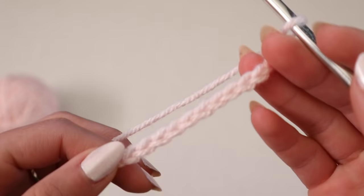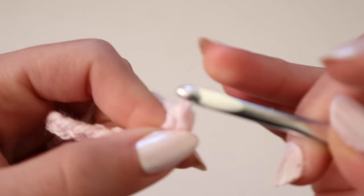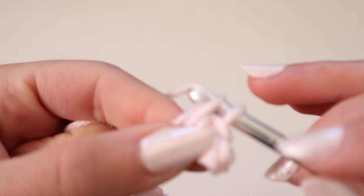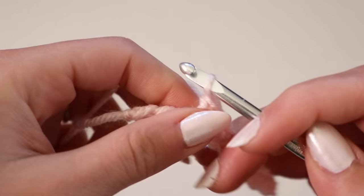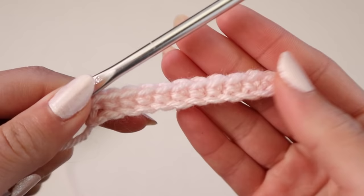After you have determined how many chains you need to make for your size cup, you're going to go back on that chain with a single crochet. Go into the first stitch and create a single crochet, and just single crochet all the way until you get to the end as you normally would for any other project. Make sure that you go into every single stitch without skipping any, and once you get to the end of the row make sure you go into the very last stitch.